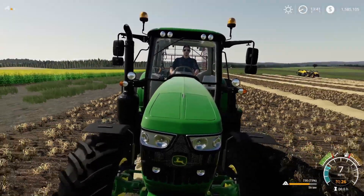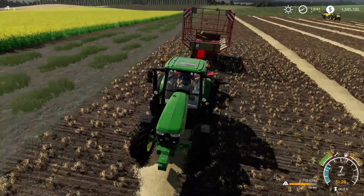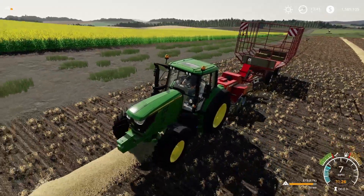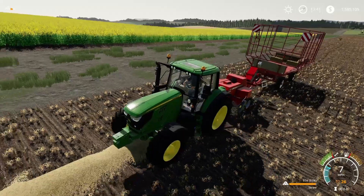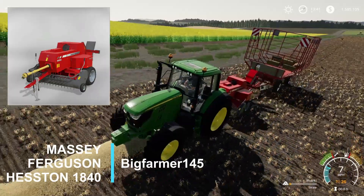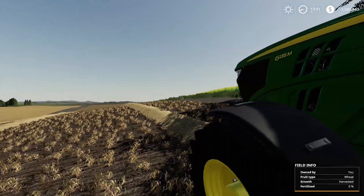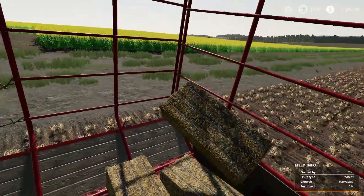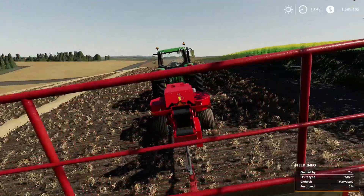Coming in at number four is a really really fun one, and in a second you're going to see exactly why — you get to launch bales! It is absolutely hilarious to see these things go flying. Sometimes they don't make it in and you've got to go back and catch them. This is the Massey Ferguson Heston 1840 — very very fun. The really cool thing about these bales is if you get out and run back there you can pick them up by hand and throw them right back at it.